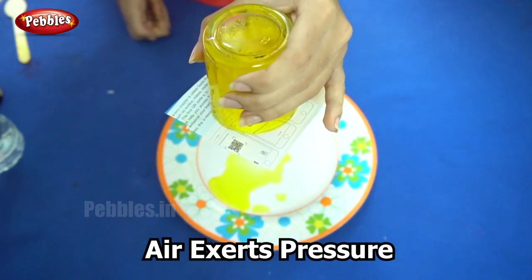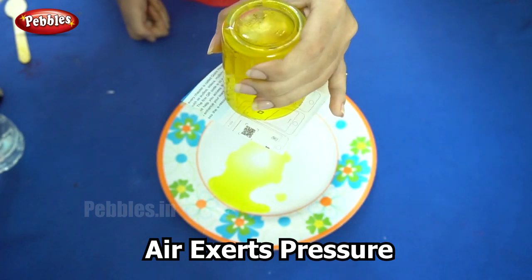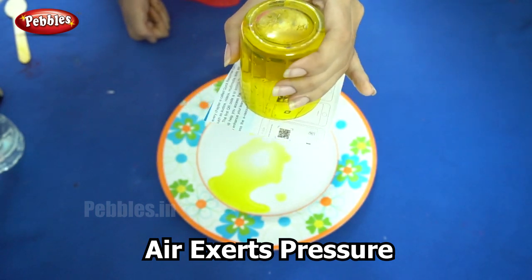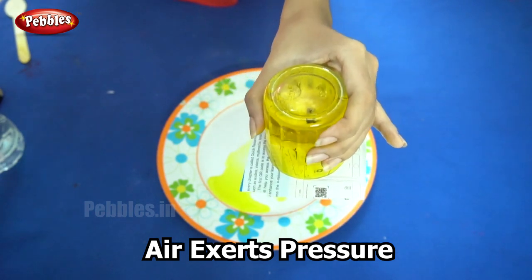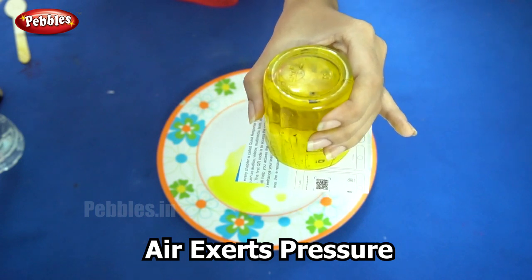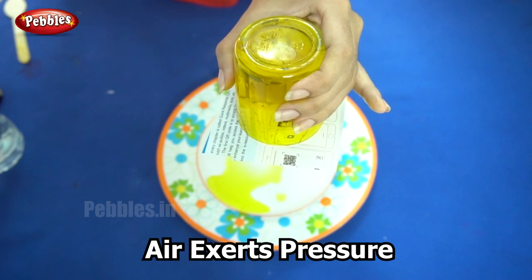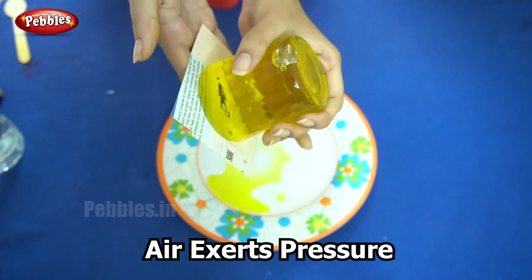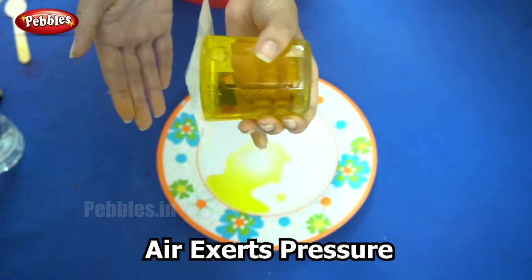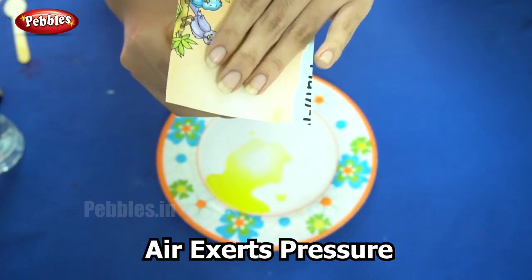So did you see what happened? You will be surprised to see that water from the glass does not fall. This is because the air exerts pressure on the card from below and keeps the water in the glass. This experiment proves that air exerts pressure in all directions. It also proves that air pressure can be stronger than the gravitational force that acts on the water in the glass.